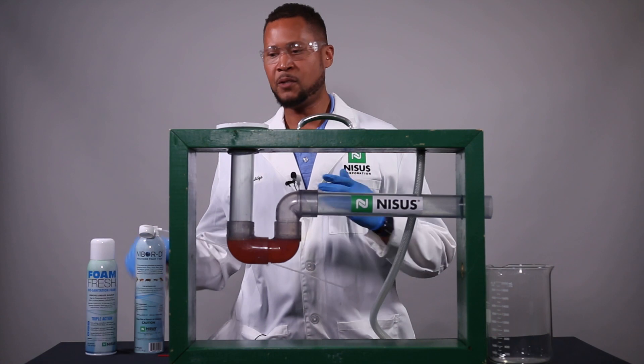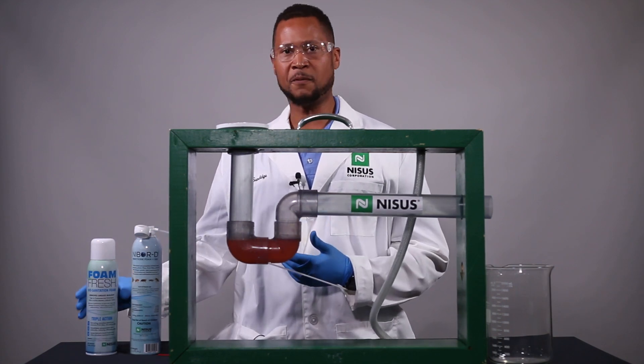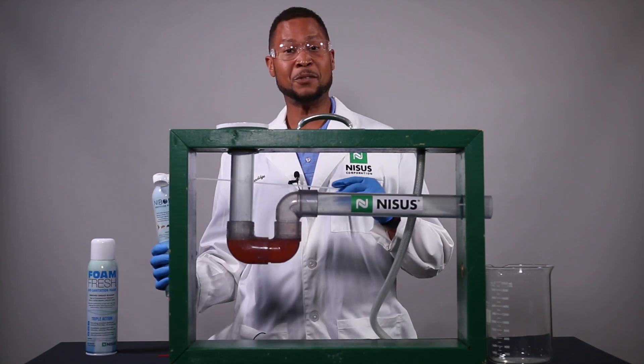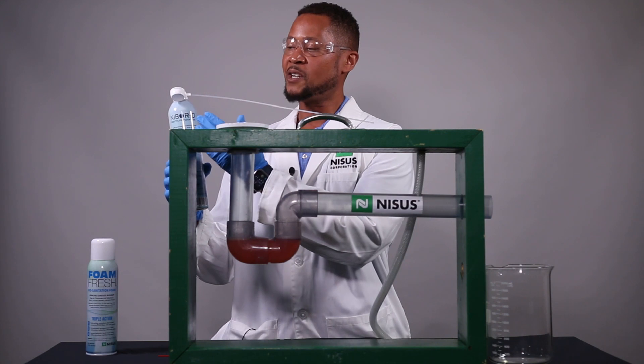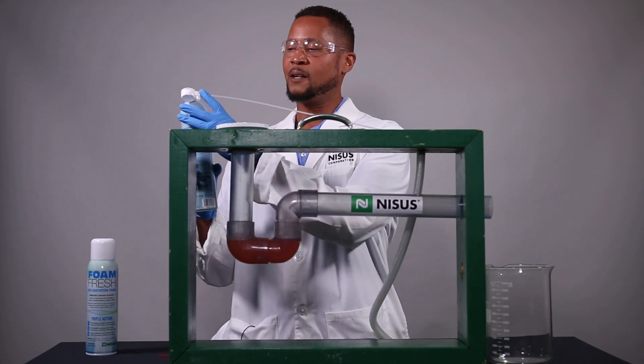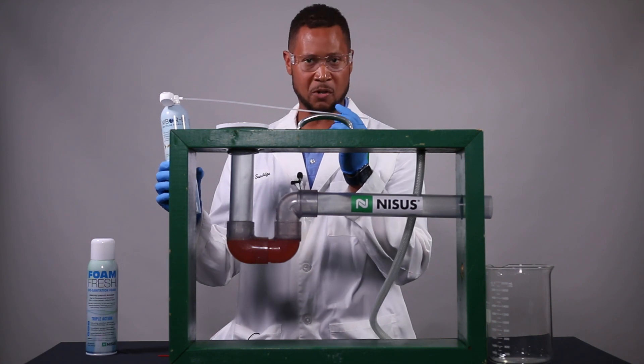Here I have two products I'd like to tell you about: NIBOR-D Plus IGR and Foam Fresh. I'd like to show you how the specifications of these products work. Each can comes with a drain actuator and a 17-inch extension straw.